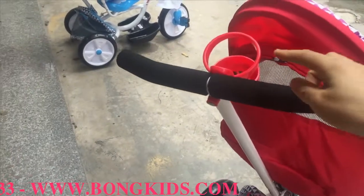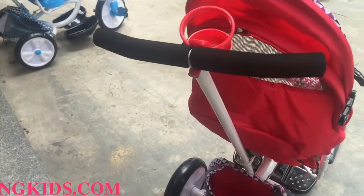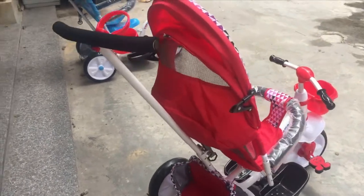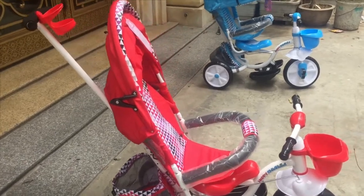Trên này có một cái giỏ rất là xinh, có thể dùng để đựng bình sữa, bình nước. Chiếc xe có màu đỏ và màu xanh, thù hợp với cả bé trai và bé gái.